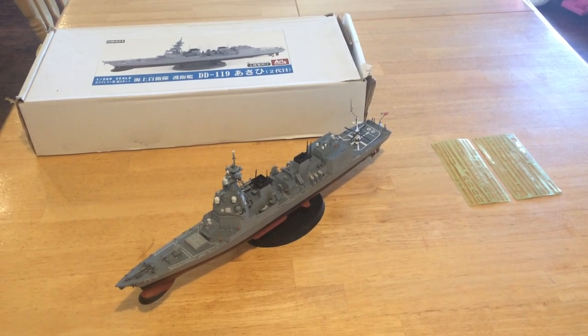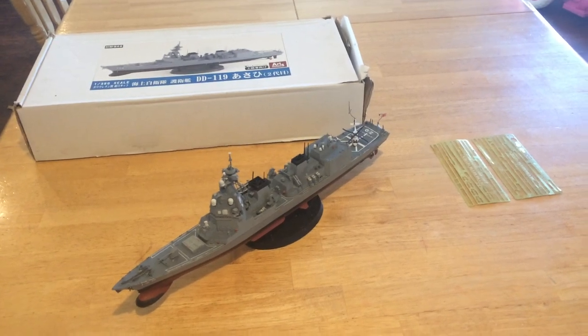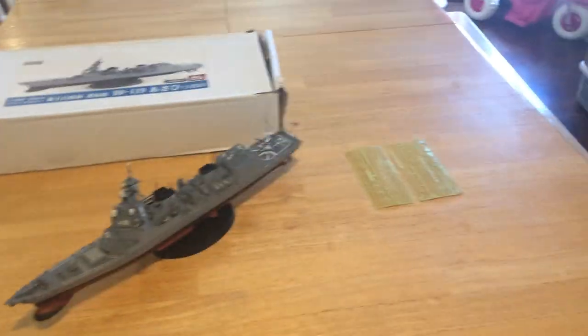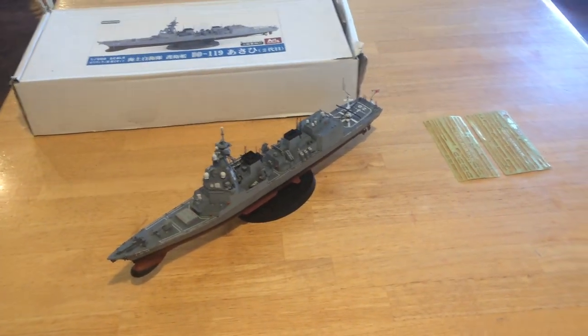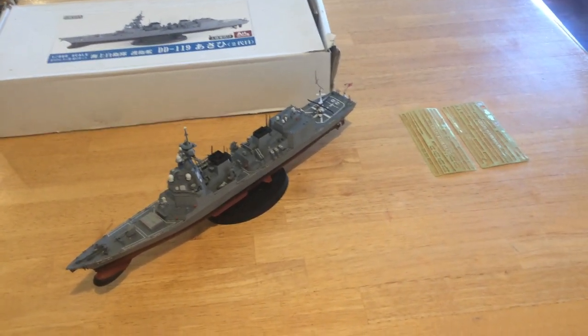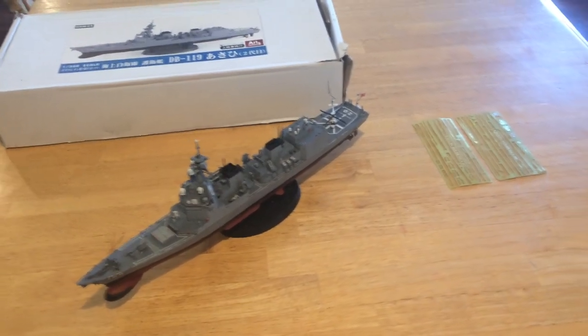This is Jeff Head with Jeff Head's YouTube channel. This is the third video of a class of videos that I'm doing, showing the building of the Asahi Class Destroyer, which is their latest.